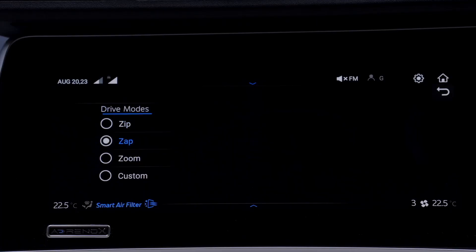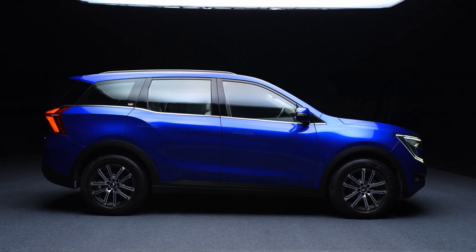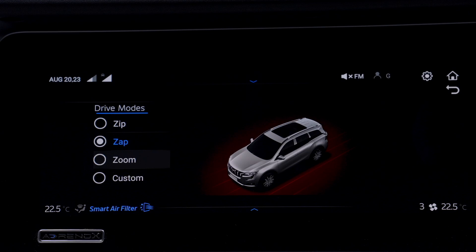Zap mode is the default driving mode. It offers a true SUV drive, delivering the authentic Mahindra XUV experience with a balance of performance and economy.